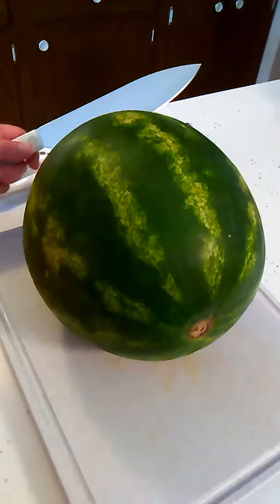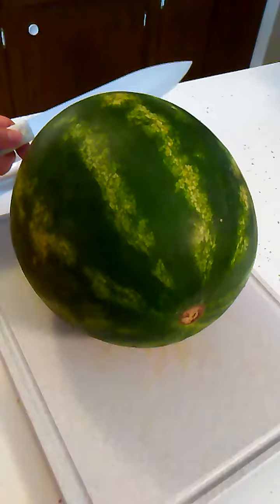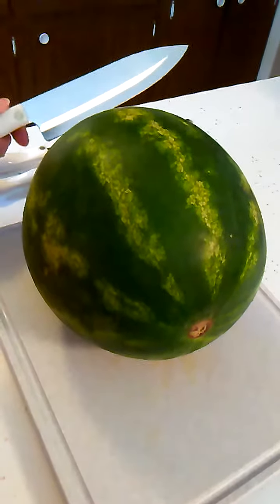Hello! This is Emily with Cutco Knives and GiftedKnives.com, demonstrating here how to slice up a watermelon properly.